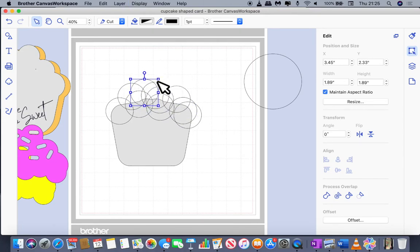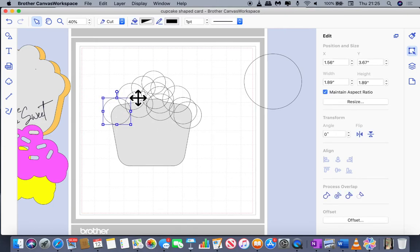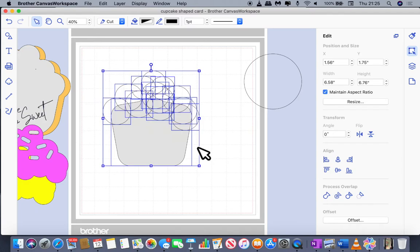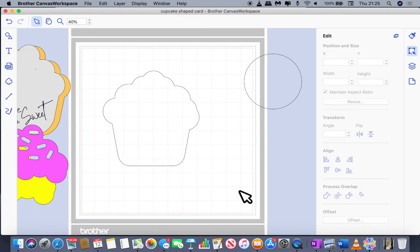For the top bit, I duplicated again but this time shrank it down slightly to get a smaller circle. Then I duplicated the smaller circle and positioned it one more time into the middle. I've used quite a few different circles to create that frosting layer. After some finagling to get them in the position I like, I selected everything and welded — giving us the basic cupcake shape.